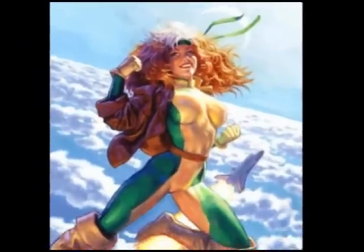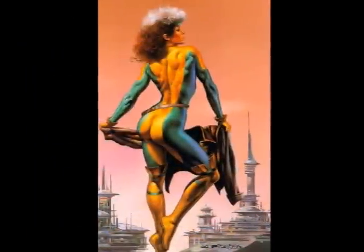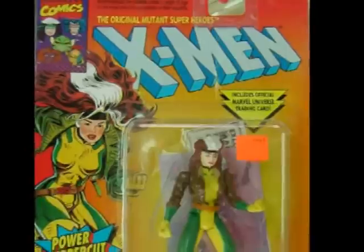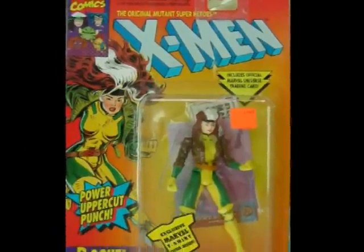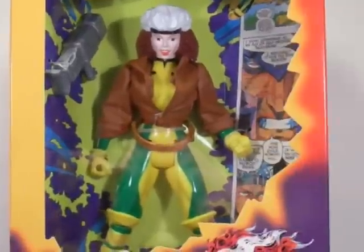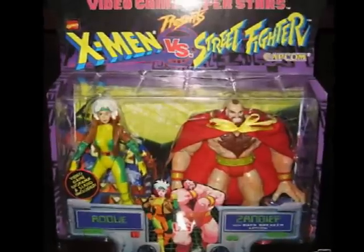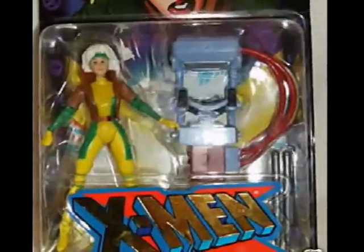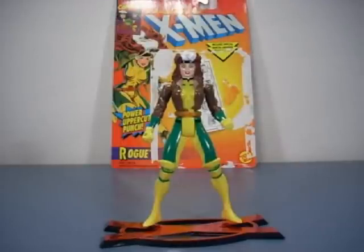Hey everyone, this is Mark again. Today I'll be reviewing three Rogue action figures resembling the Jim Lee or animated series style. First we have the 1984 Series 6 five-inch, the 1996 ten-inch, and also the 1998 Street Fighter Rogue, which was also released later as a single under the classic series.